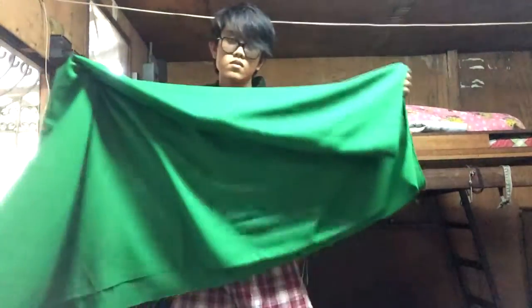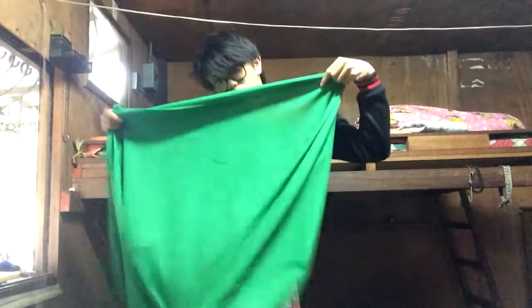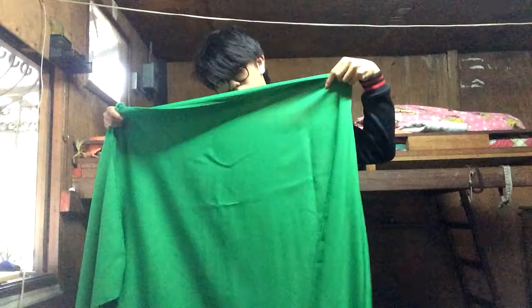So how do you make a green screen? You buy one. I bought one from the store the other day — this is from a local fabric store. It's very cheap and low cost, but most importantly it is green and actually of high quality, so it's really good.